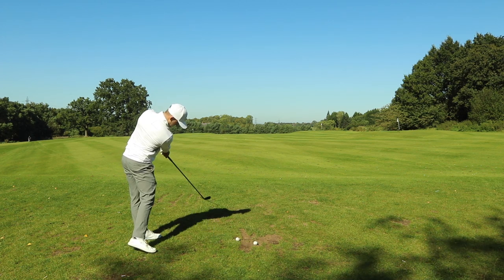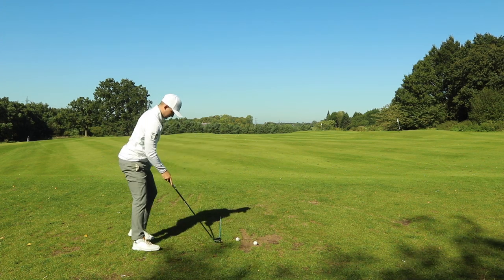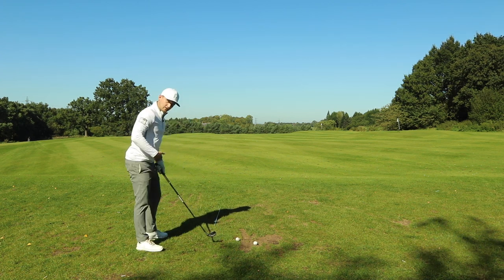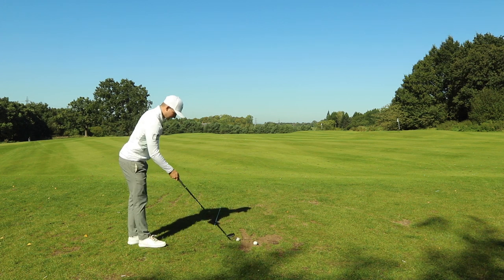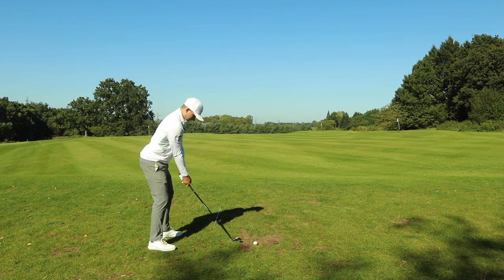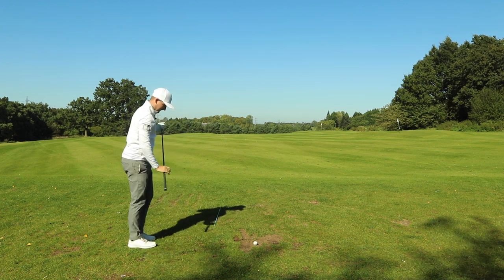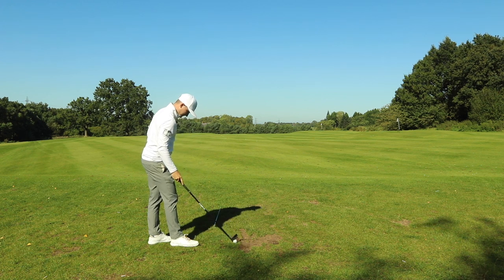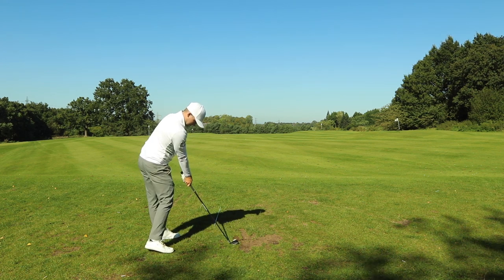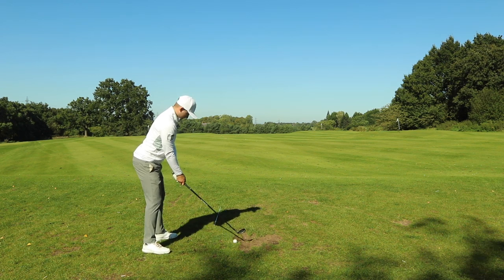Lower body, strengthen, through towards target — really getting a good sense of what we're trying to achieve. Into the shot — remind yourself, hit the shot. Then hit another one away: remind yourself, remind yourself, that's the feeling I want to have — feeling of pressure, feeling the hands ahead, pure iron shots.